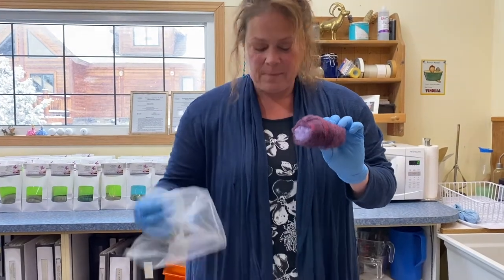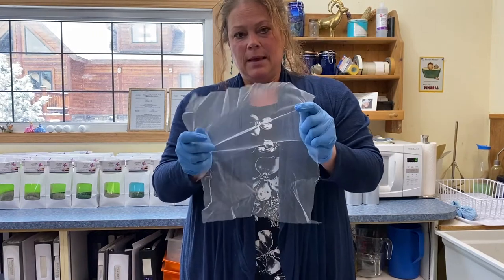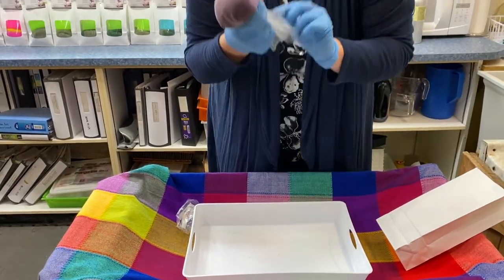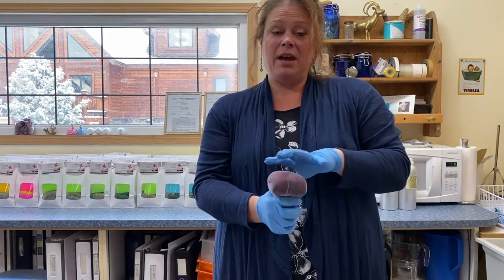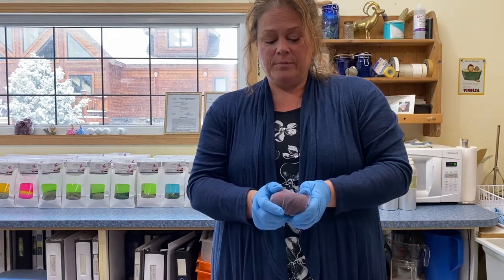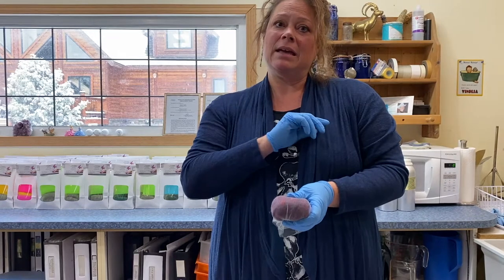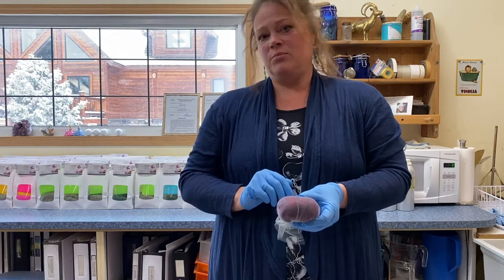Now we're going to take your net and just open it up. Then just put it over top of your bar, wrap it around, grab it at the bottom, and twist it. This is going to help shape the wool onto the bar. And the roughness of the netting is going to help work the wool fibers. So now what I'm going to do is go over to my sink and soak this in hot water. Let the hot water run over it until it's completely soaking wet.